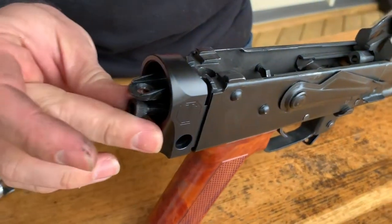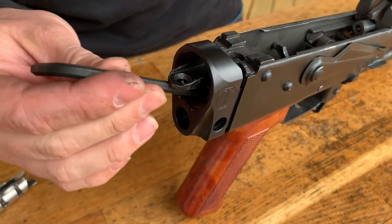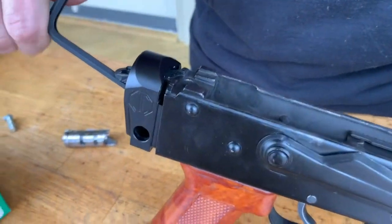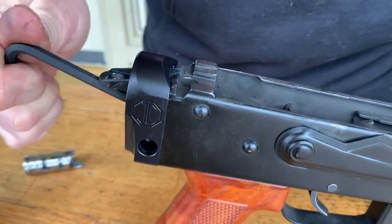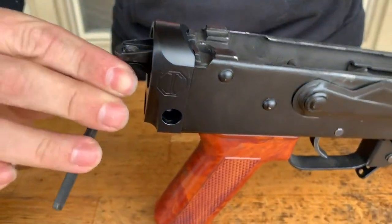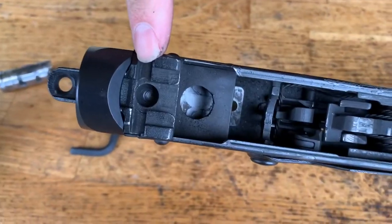Drop this bolt in here — it's a six millimeter bolt and you'll use a five millimeter L-wrench. As you tighten it, it'll actually suck the adapter into the receiver. Once you get it like that, take your L-wrench short arm and torque it in.